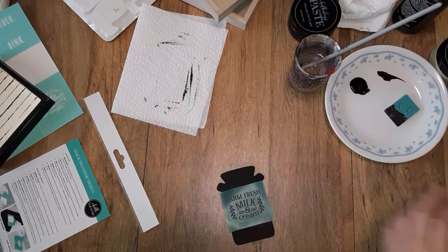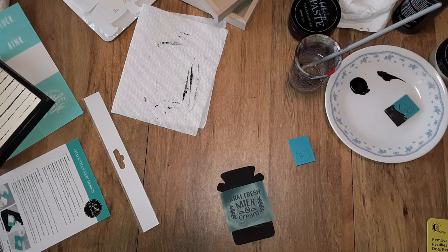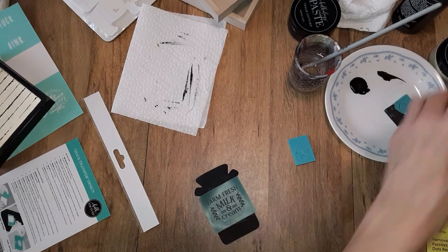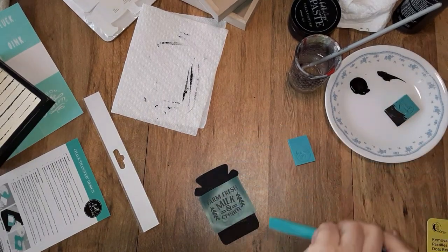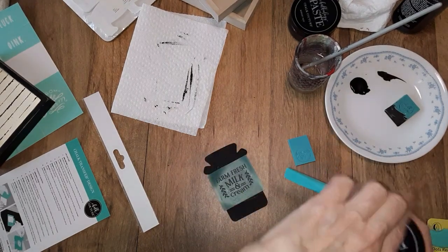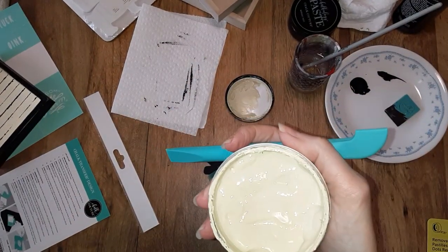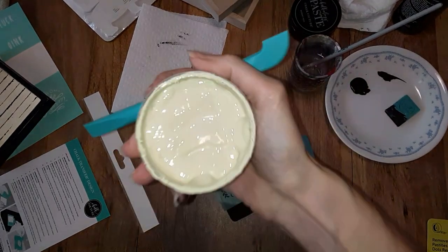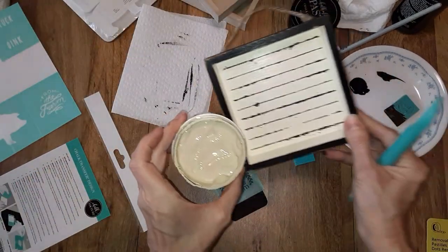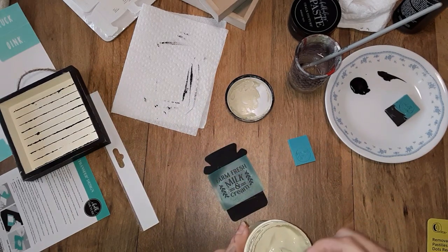I probably should use my multi tool instead of the mini squeegee — it has got a smaller squeegee on the end, and I think that would be better suited, especially since I don't want to get the rest of this. That is dune — it looks a little washed out here because I've got the flash on. I think that goes better with that cream color versus the bright white. I think the white would be a little too much.